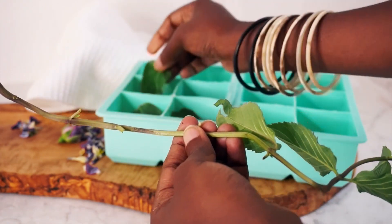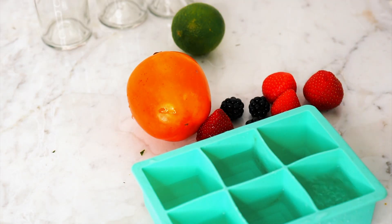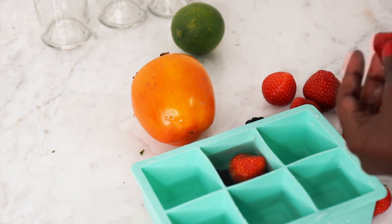Before you do this, you'll need an ice cube tray, some fruits and herbs, some boiled water or just normal water, and you'll also need a fridge.